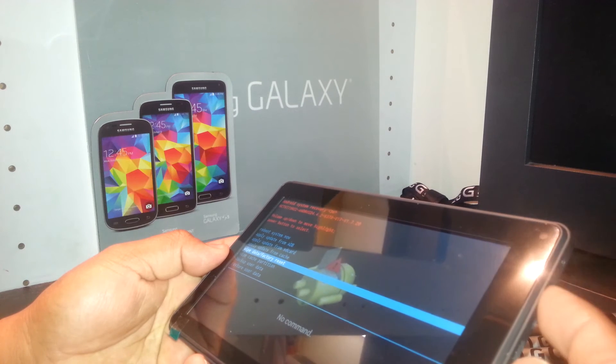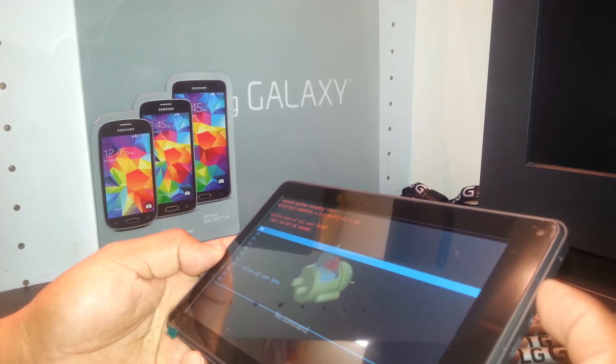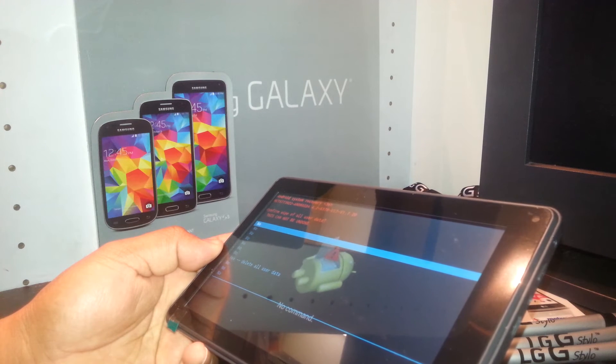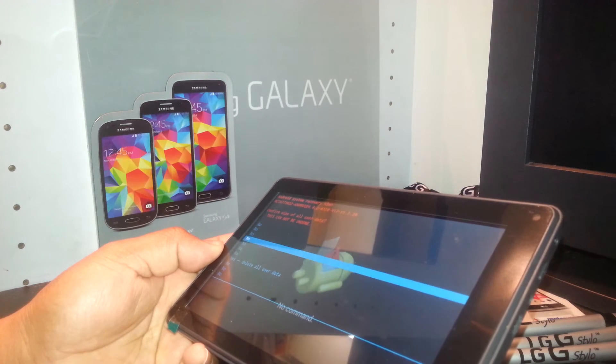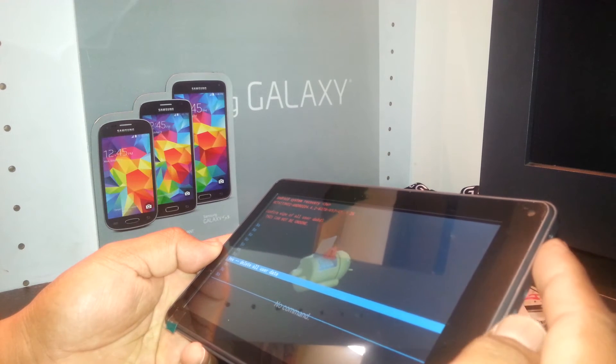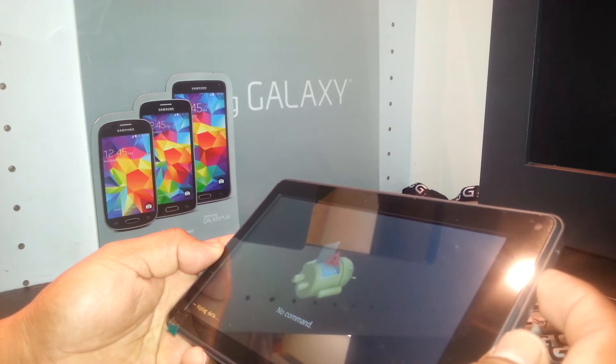You never use the power key to select — it's going to be enter. To select enter, use volume down or negative, scroll down, select 'Yes — Delete All User Data,' then press the power key for that.